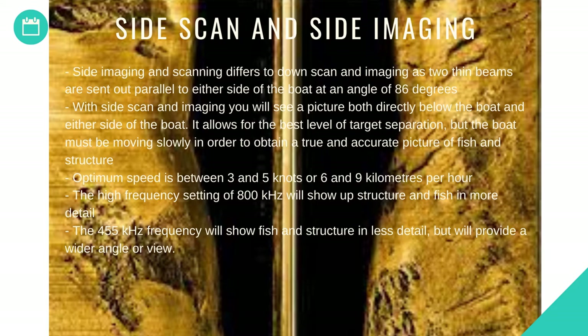Side imaging and scanning differs from down scan in that two thin beams are sent down parallel to either side of the boat at an angle of 86 degrees. With side scan and imaging you will see a picture both directly below the boat and either side of the boat. It allows for the best level of target separation, but the boat must be moving slowly to obtain a true and accurate picture of fish and structure.